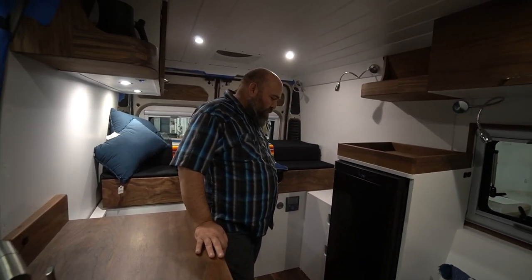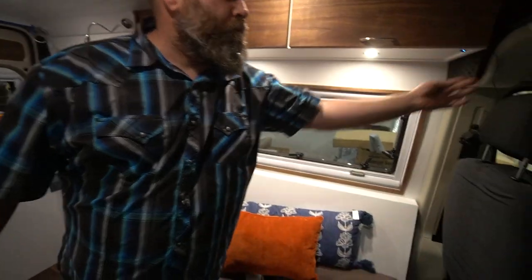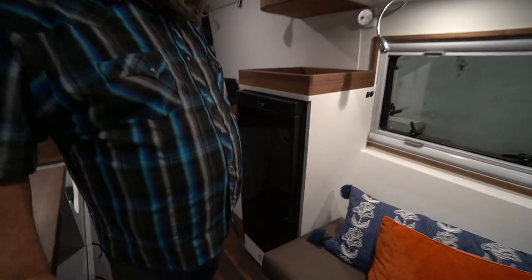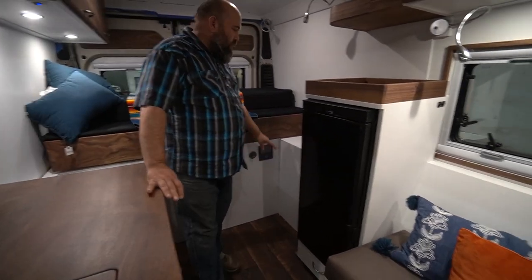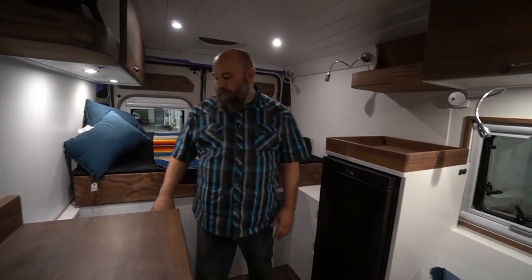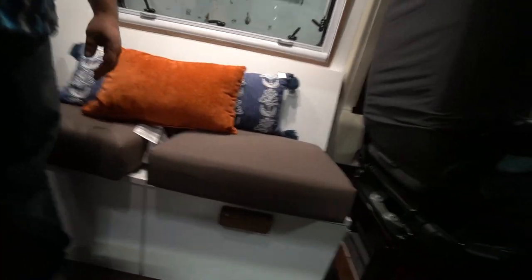We're moving to the back of the van to show the underneath storage under the bed. The controls are all over there — your battery monitor, your Victron inverter. This whole section is the power box, this whole section is the water box — and the dog bed. I just want to point out that is a custom-made walnut handle. Nobody in their right mind makes custom-made handles.